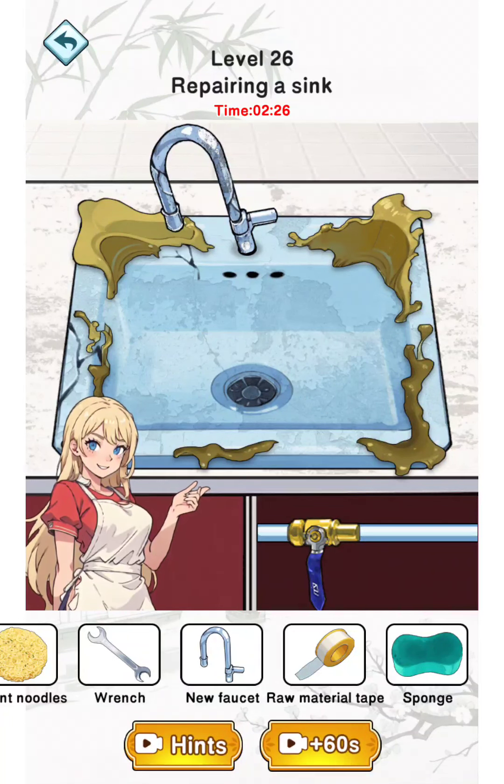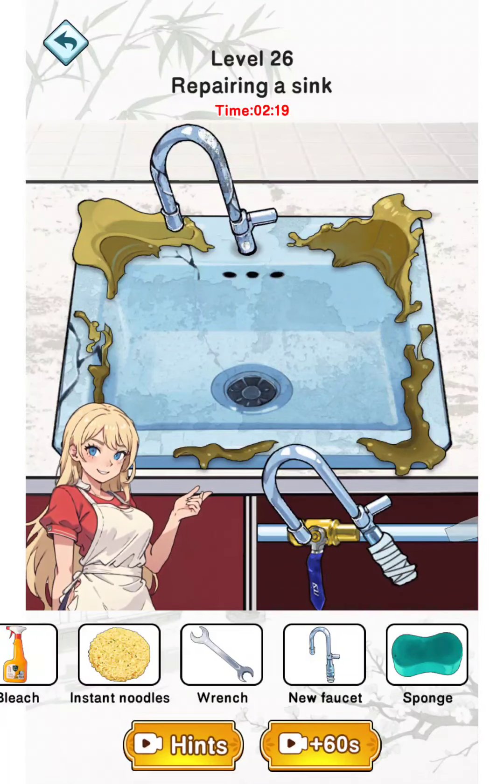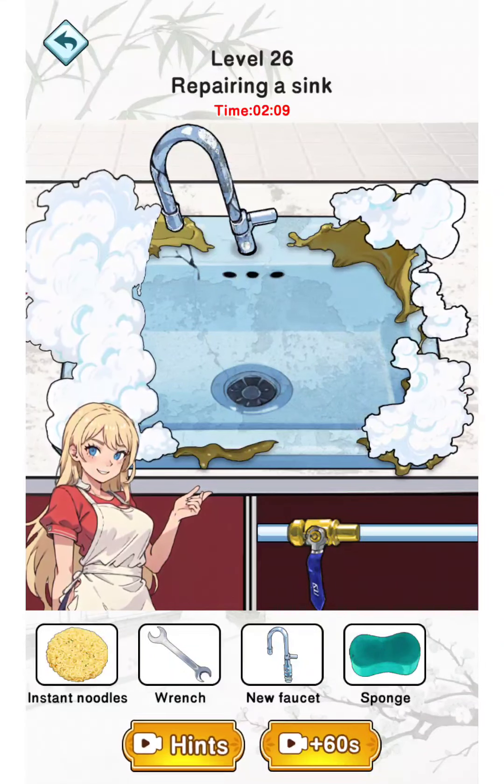Then use the raw tape material on the faucet. Then we need to clean it using the bleach.